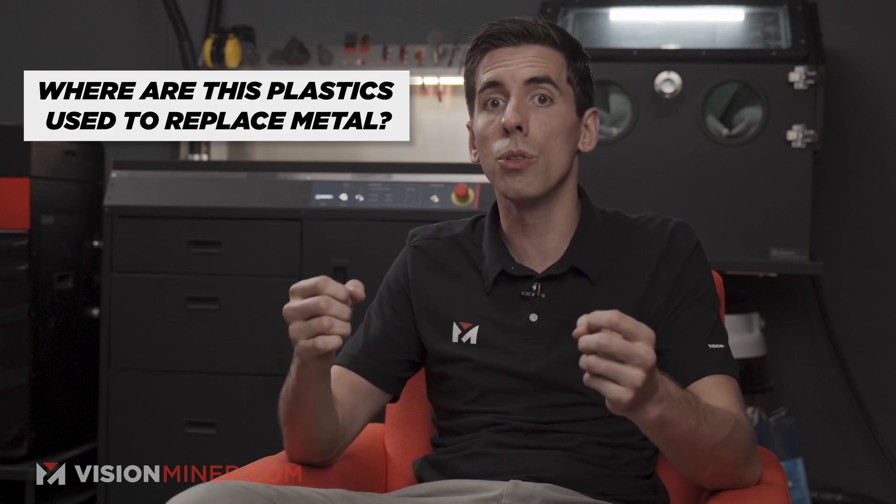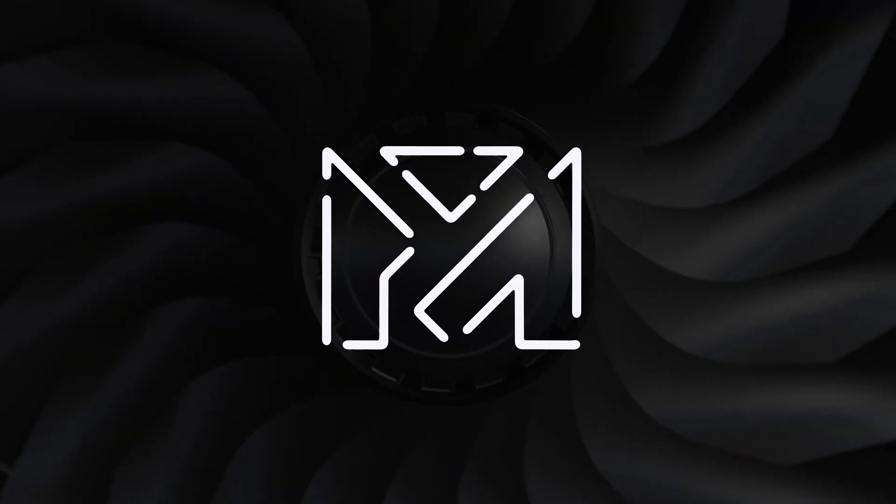Welcome back to the show. Today we're going to be talking about metal replacement thermoplastic. What does that actually mean? A metal replacement — is this as strong as steel? Well, technically by volume, but it's not exactly as it sounds. So let's just clarify and demystify a little bit of this.